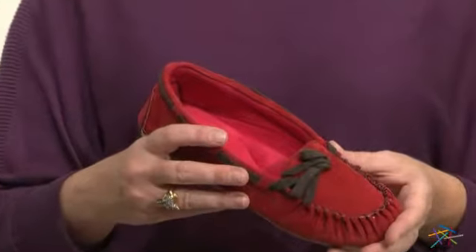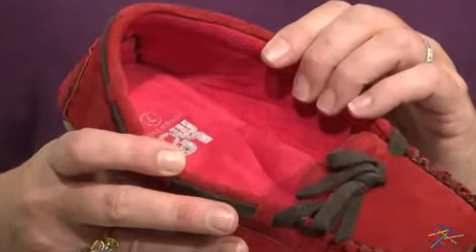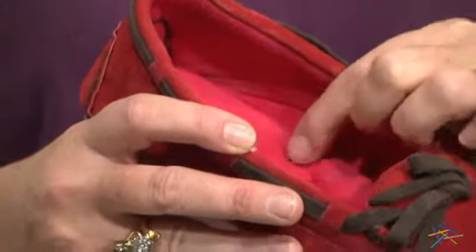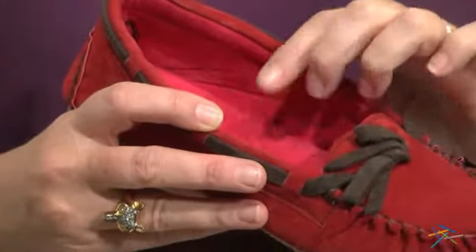The interior is lined with the warm and comfy microfiber material to keep your feet toasty. Plus the cushioned insole and the ultra plush arch support provides super deep tissue comfort.